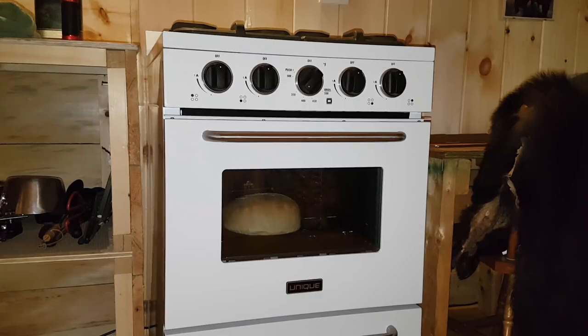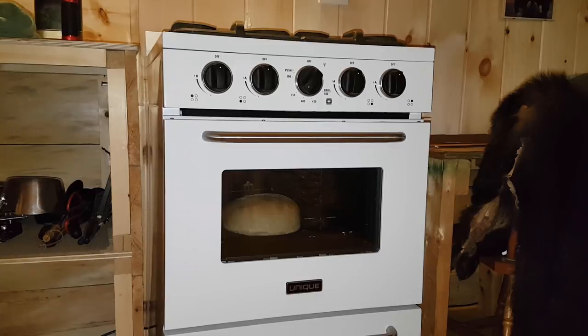OK guys, it's been 40 minutes and the whole cabin smells like fresh baked bread. I'm getting really hungry. I think it's done, so I'm going to take it out of the oven and let it cool off. And yes, as mentioned, this Unique off-grid stove has performed great — tonight was the first time I've used the oven and I'm quite excited to try this bread. Let's get it out. Oh, smells so good.